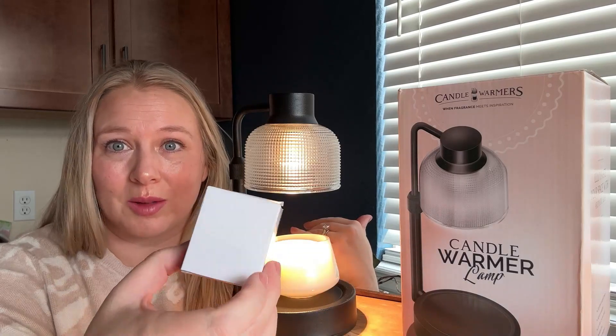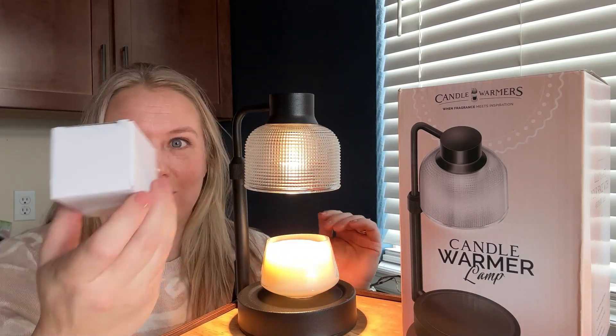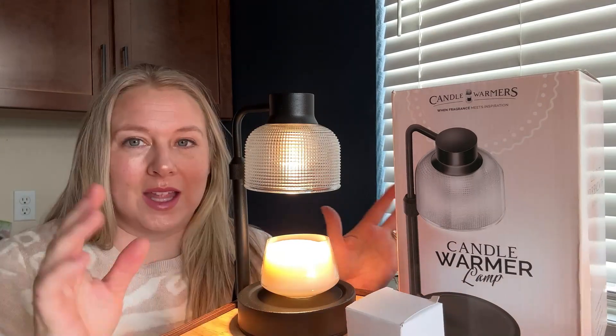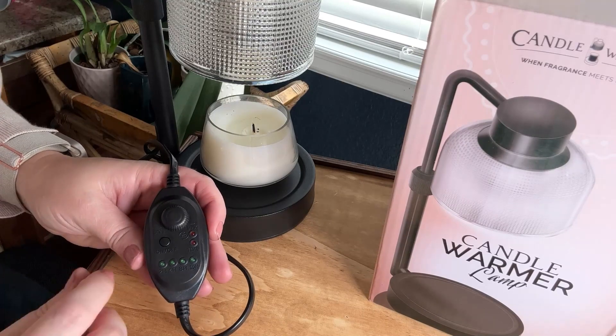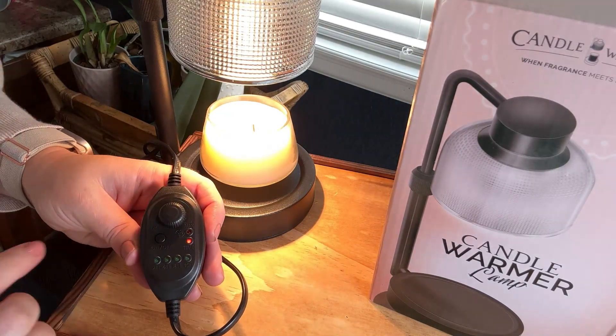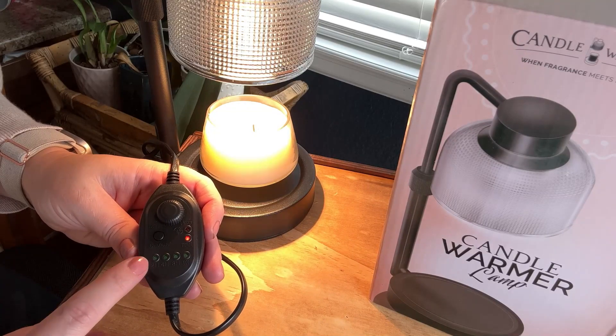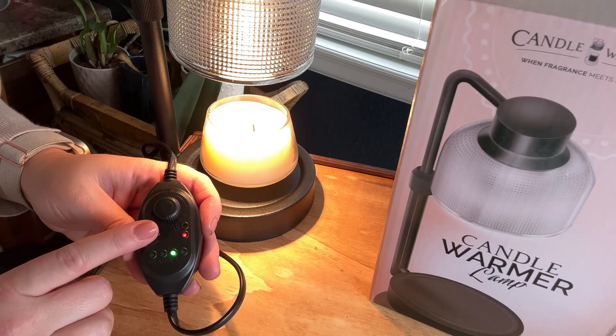It also comes with an extra light, so when this one burns out eventually, you always have the backup. The special part about this is the settings. Here are some of the great features the remote has. It has the on/off button, and you can set a timer — two hours, four hours, eight hours, and ten hours.